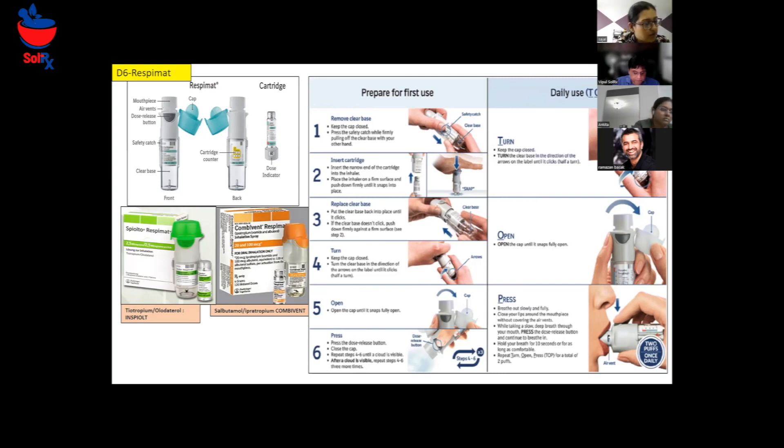Remember to store it in a cool and dry place — not in a washroom and away from sunlight. Keep it away from pets and children as well. You can also clean the inside of the mouthpiece with a dry cloth. You can check the dose indicator to see how many doses are left.